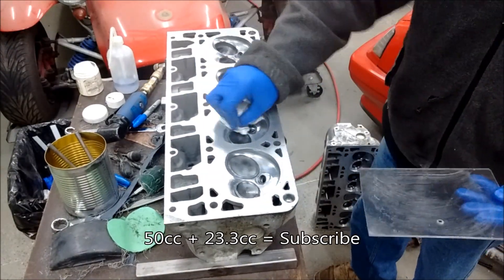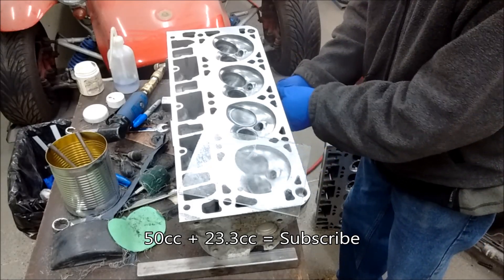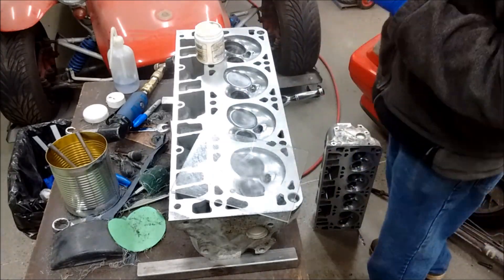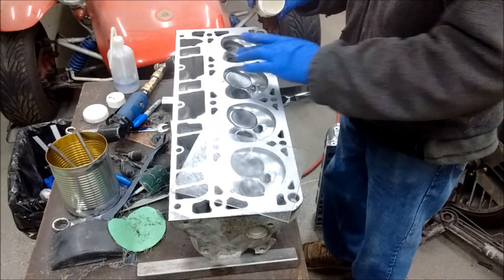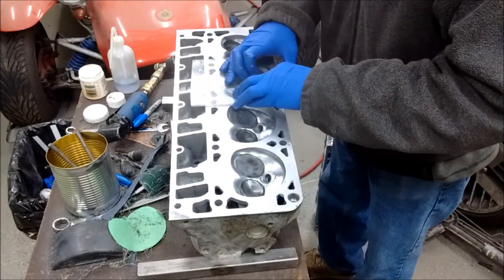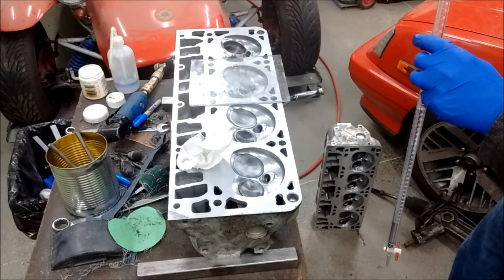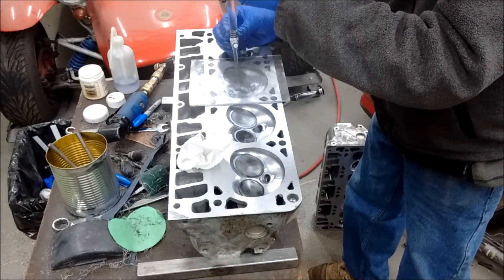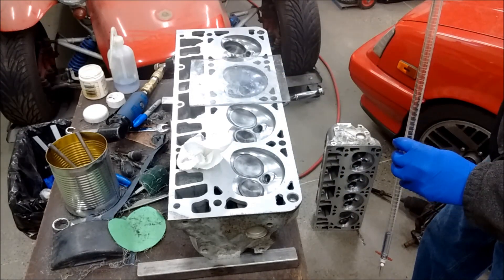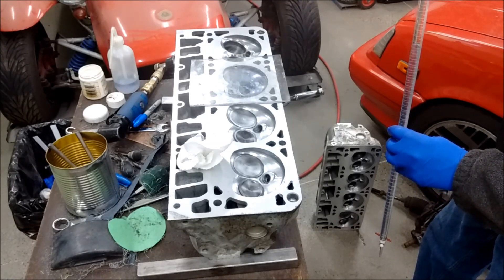This cylinder head was measuring about 73.3, 73.2 all the way across. These heads are supposed to be 71 cc's. The plexiglass helps seal and helps you see what's going on inside — you've got to try to get rid of all the air bubbles. The Vaseline helps seal all the goop in. Some guys use mineral spirits or paint thinner or solvents, but I'm using washer fluid. It's part alcohol and part water, and I figured the cleanup will be easier than getting solvent all over the place.